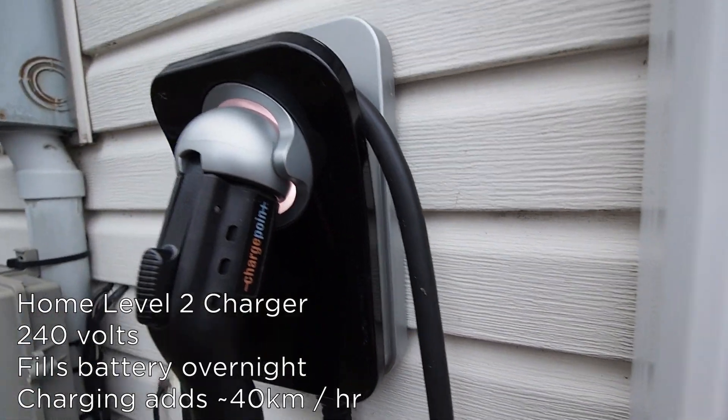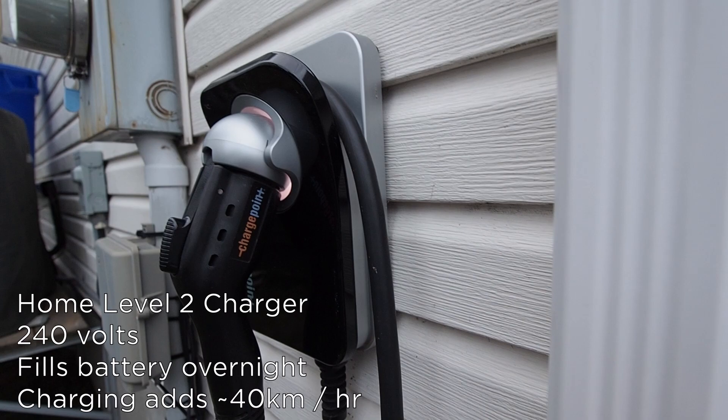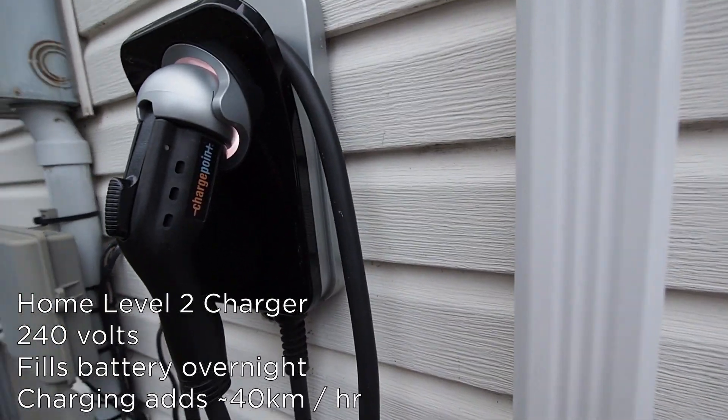I'll show you the home charging setup that I use. This is a level 2 charger — look for these on sale on Black Friday. I got $300 off by buying it on a Black Friday sale a couple of years ago, so this cost me about $700.